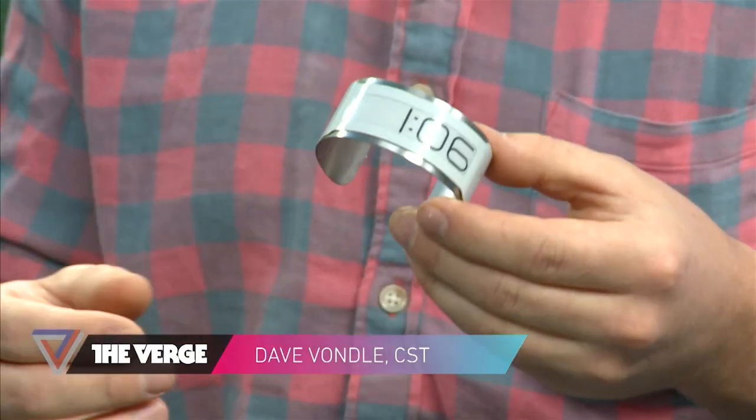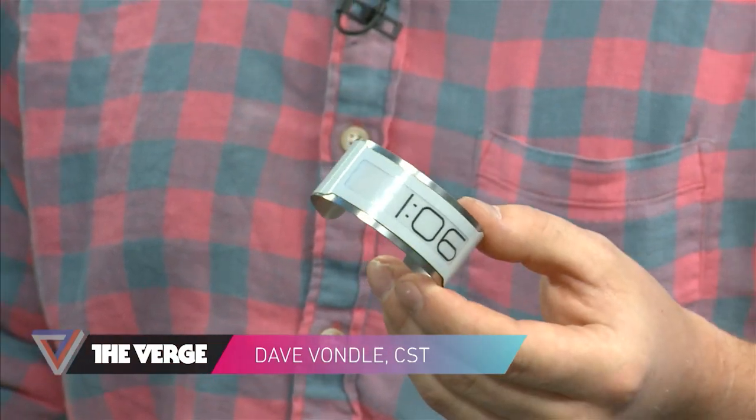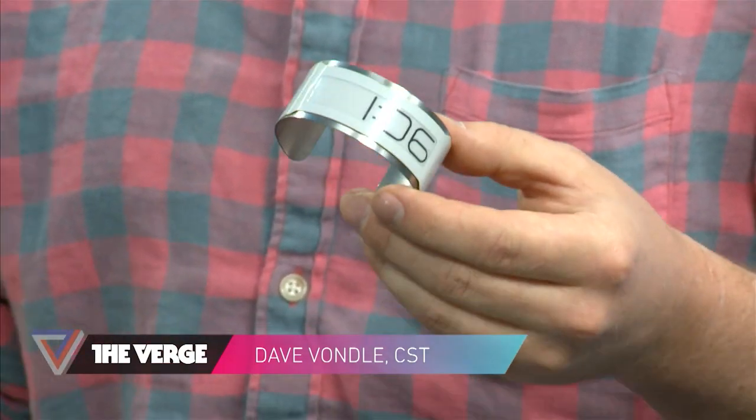So tell me, where did the idea for this watch come from? I've been working on the CST-01 for about a year now. I worked a lot with e-ink on a lot of the other work that I do. I work at a design consulting firm called IDEO. And I came across their technology, which is this thin, flexible e-ink display that's segmented. And I was always drawn to it because it's segmented, it's super robust, super low power, and it's flexible.